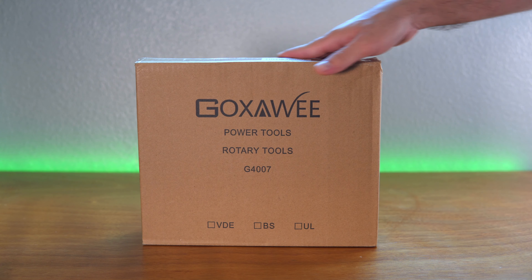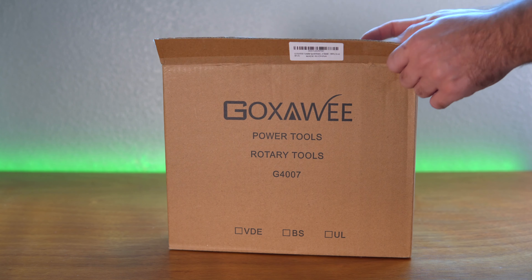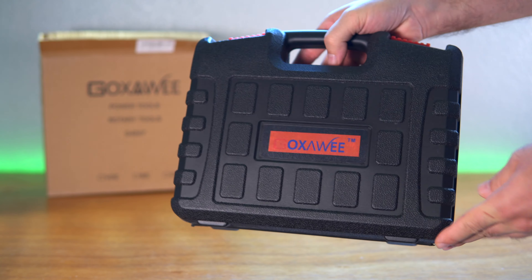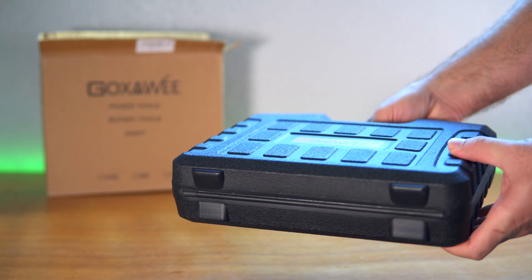I got this from Amazon, and this is the package it came in. I went ahead and cut the top. Looks like we have the case in there. So this is what the case looks like. Very nice.